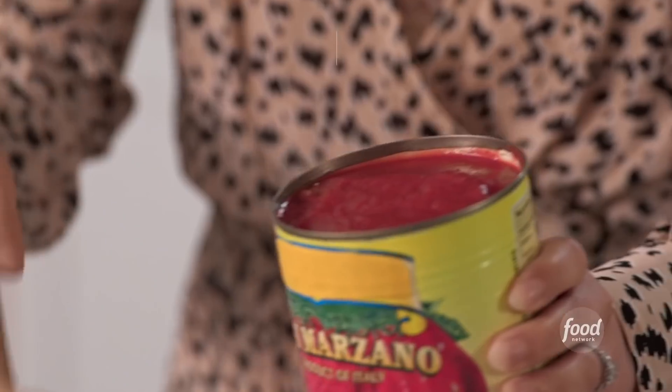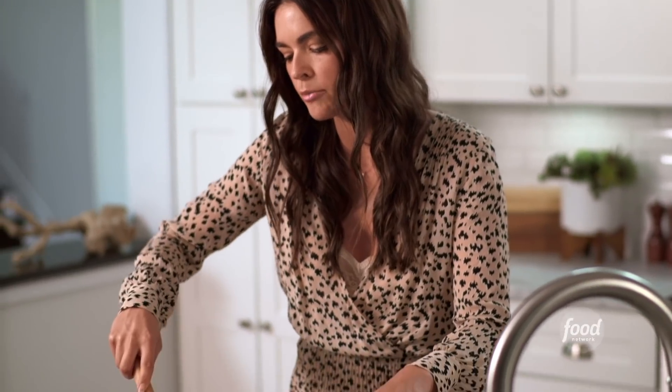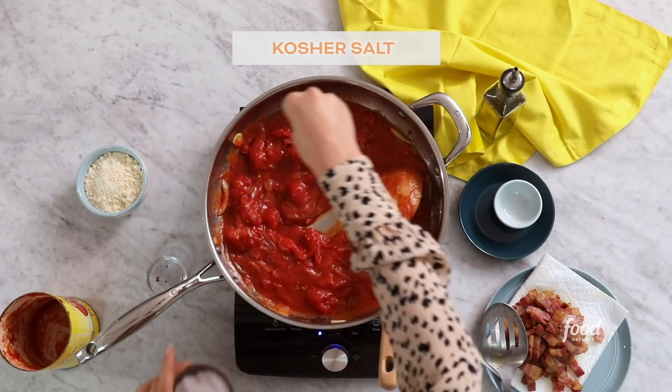It looks like it's time for the tomatoes to go in. Just take your wooden spoon and kind of break up the tomatoes, then add a generous amount of salt. And we can't forget the pancetta.